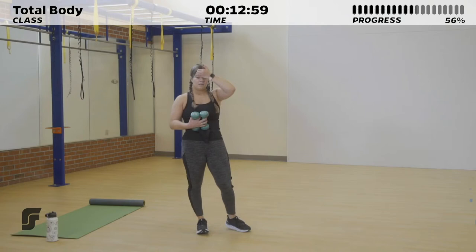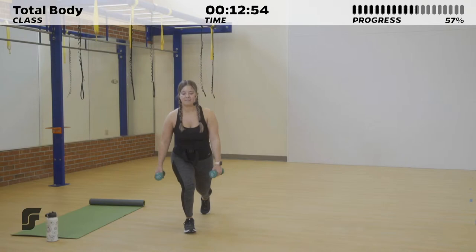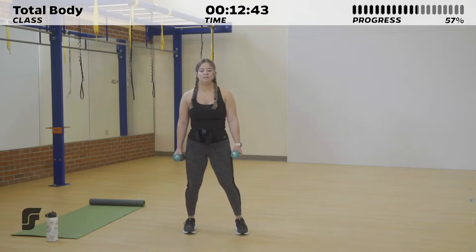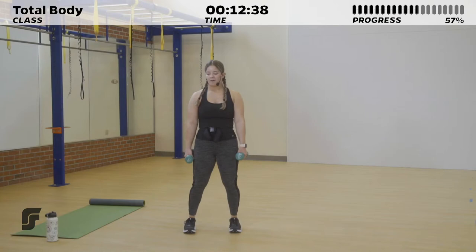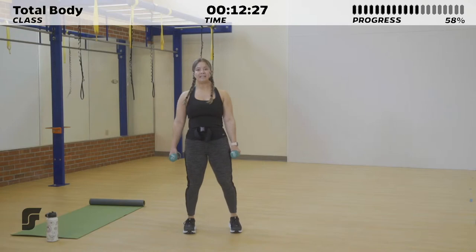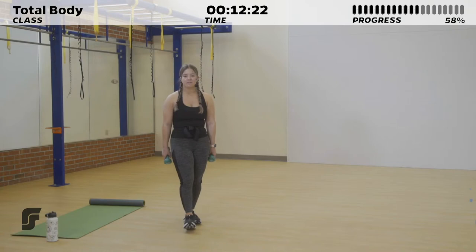10 seconds of rest — we're going to burn out that other leg. Right here, opposite side. This really targets those glutes. Like I said, lower body work is my personal favorite, so I hope you're having as much fun as I am right now. 10 more seconds. Keep it up for 3, 2, 1.